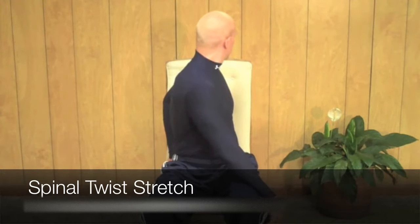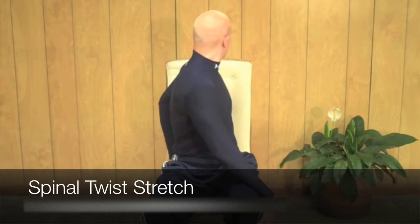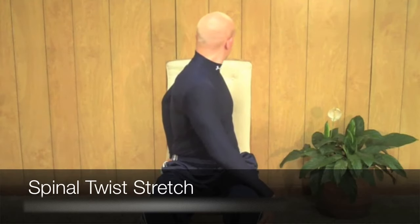Bring your head farther and look even further with your eyes. Slowly breathe in and slowly breathe out. You should be feeling a stretch all throughout your spine. Make sure that your shoulders are relaxed and you're breathing deeply.